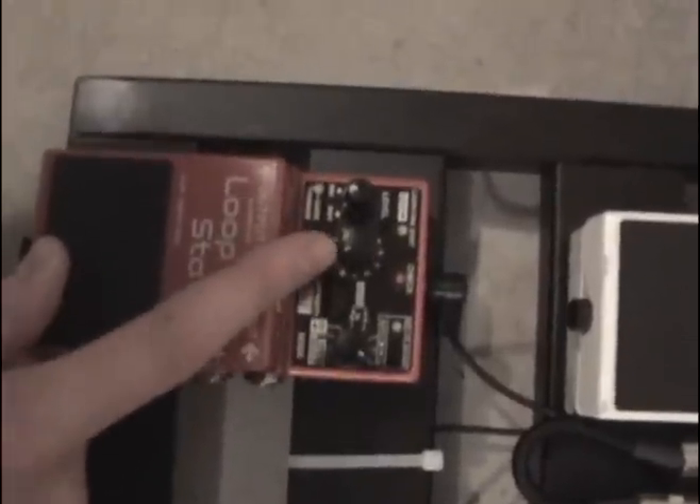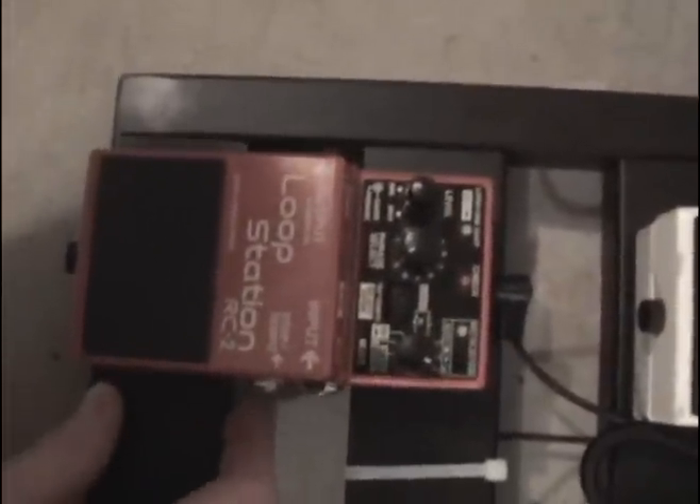This is a loop station that isn't in my effects chain. What I do is record bass drops into it, and then live we just plug the output straight into the sound system — that's how we trigger our bass drops. It sounds really sick.